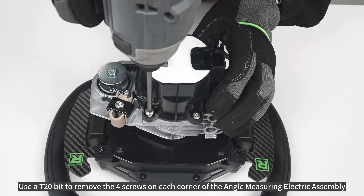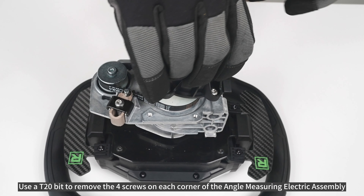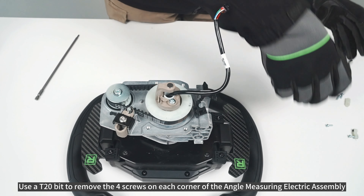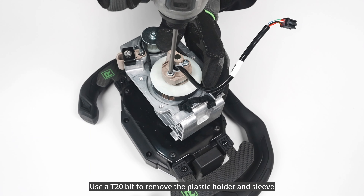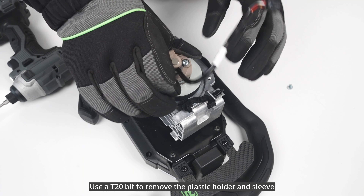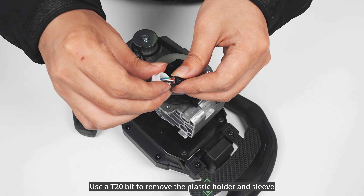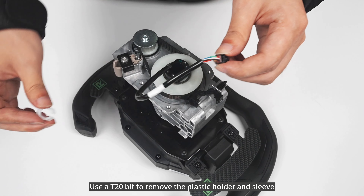Use a T20-bit to remove the four screws on each corner of the angle-measuring electric assembly. Use a T20-bit to remove the plastic holder and sleeve. Use circlet pliers to remove the clip, then remove the washer.